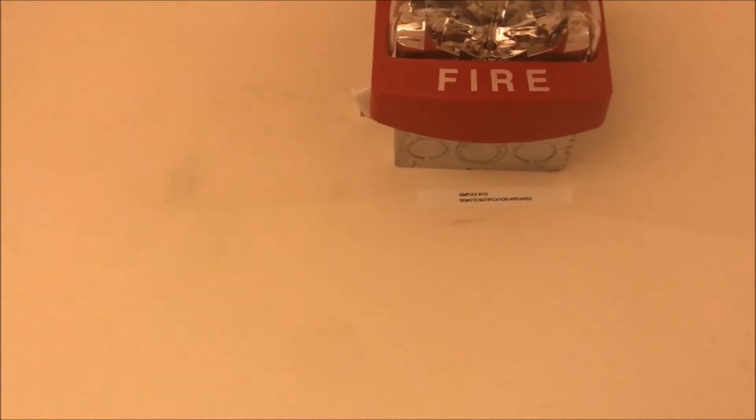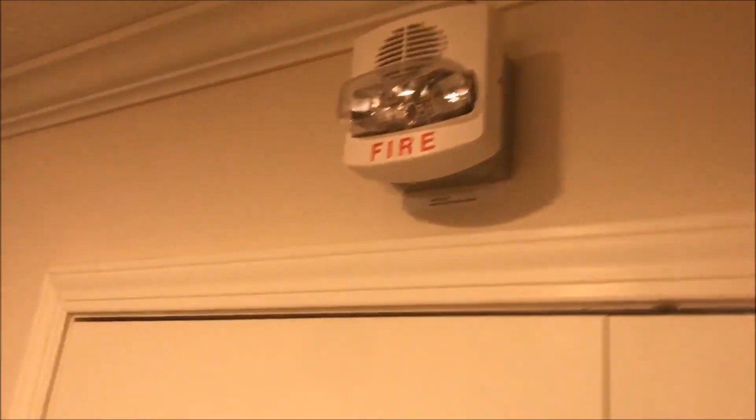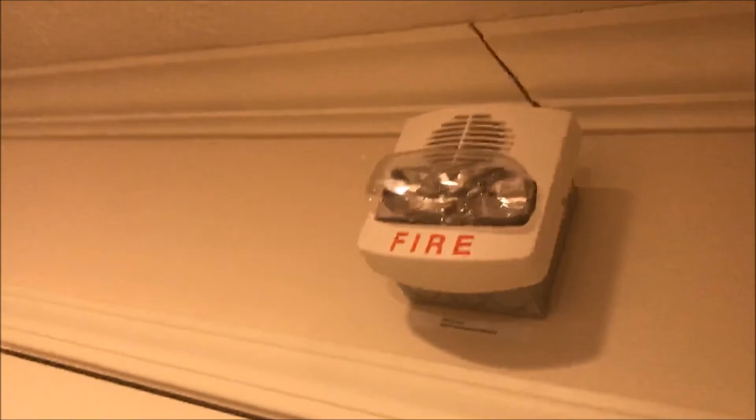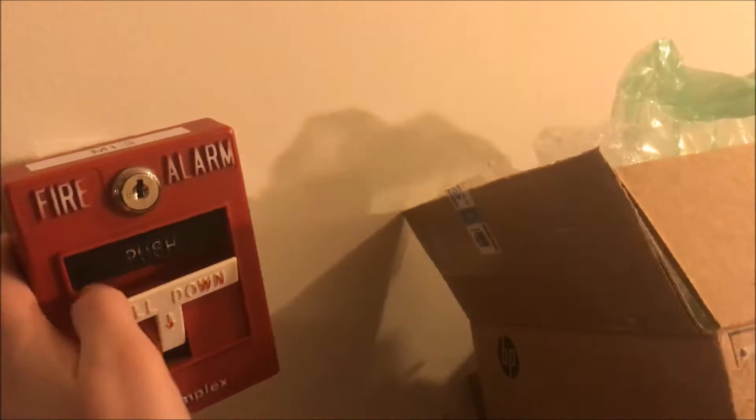Going up, I have a new TrueAlert — that's the Simplex 4906-9127, two-wire horn strobe, multi-candela, set at 30 candela, Code 3. Over here is that knockoff one again in the white cover, and that is the Simplex 2371-9308. Over here at point three is another Simplex 4099-9003 push-then-pull pull station.